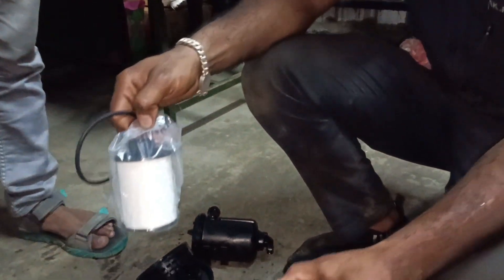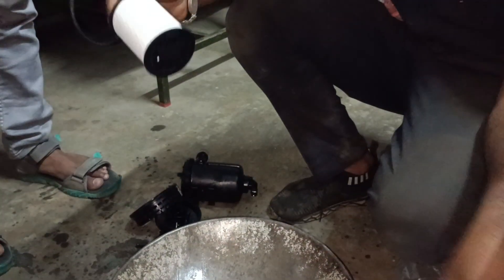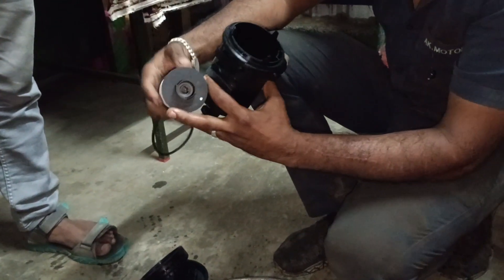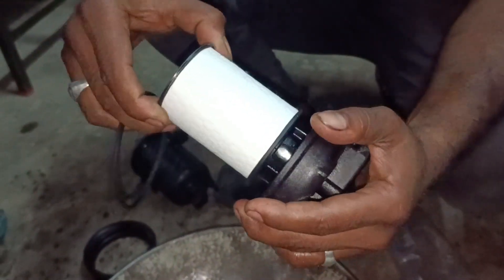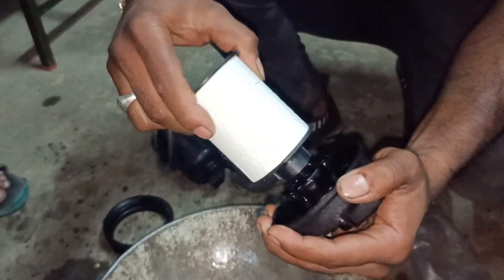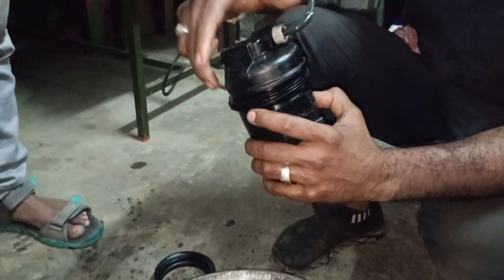We will use the temperature as well. We will use the temperature to get the temperature. We will add the temperature. Once you get the fill in, you will have to close the fill in. Turn in the fill in and open the fill in place. Turn in the fill in and close it. Put it in and close it in place.